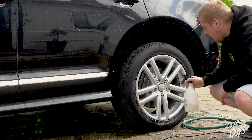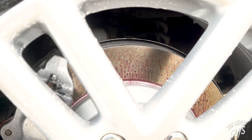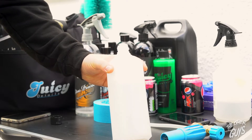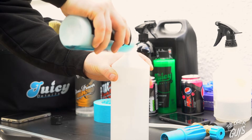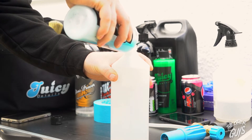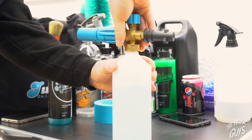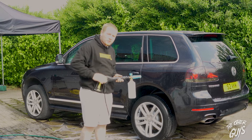We're going to get some fallout remover on the wheels just to remove any brake dust. This is a product that everyone loves — it's the one that turns all the brake dust purple, as you can see here. Top tip for when you're snow foaming: always fill your lance bottle with water before you add your product — that way it doesn't all foam up straight away. The snow foam we're using is Juicy Details Arctic Wipeout. Now we're going to apply the snow foam and allow it to dwell but not to dry.